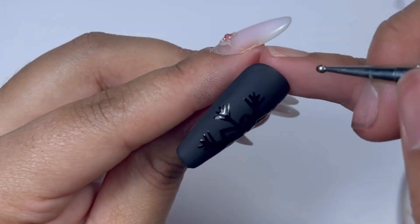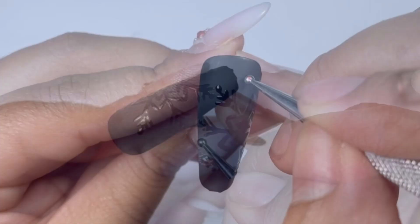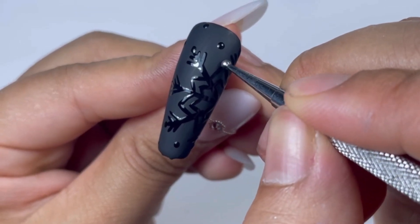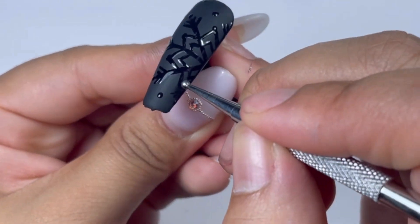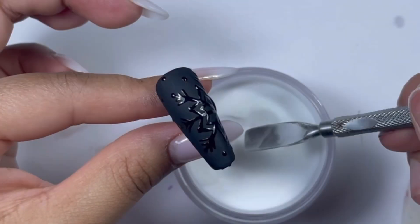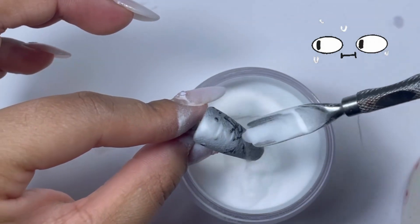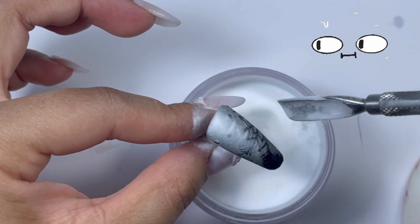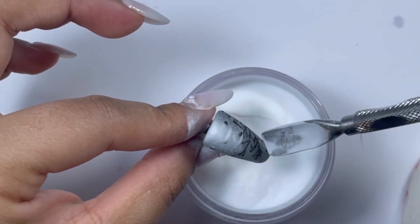Now with my dotting tool I am placing some dots on top of the sides of the flakes here and there, and also some dots on the bigger triangular shape snowflakes. I am applying some clear acrylic powder on top, and I realized how close I was to ruining this nail — that's some anxiety on a different level.